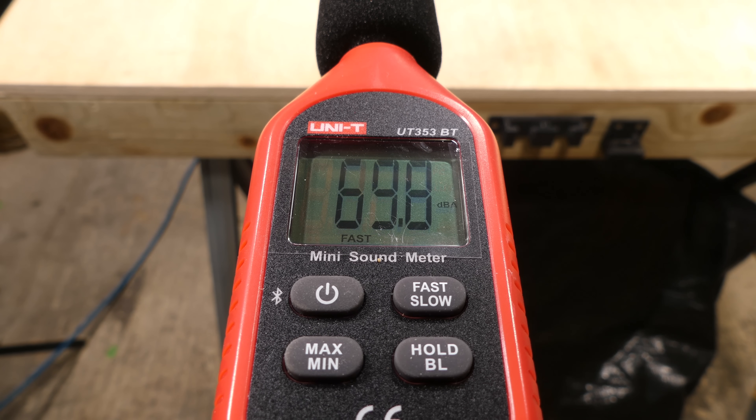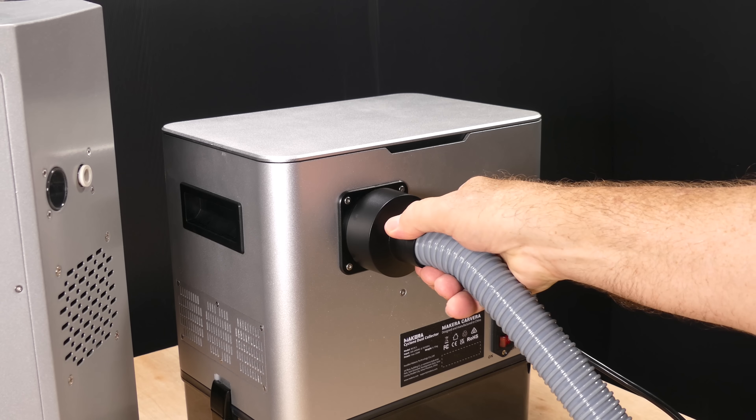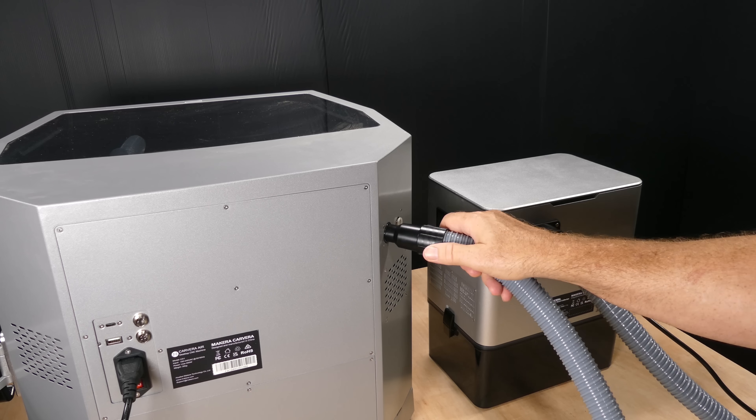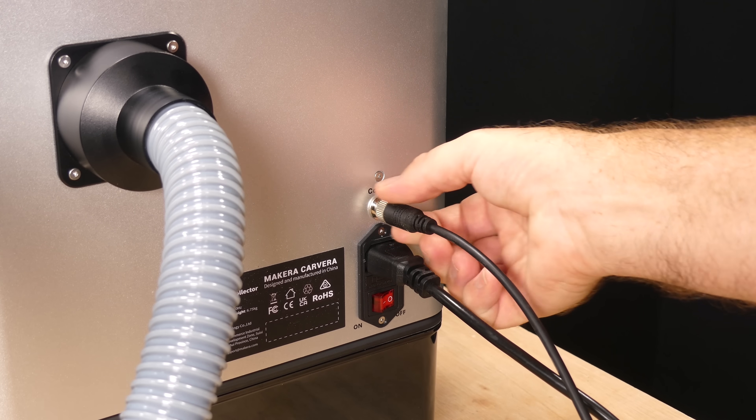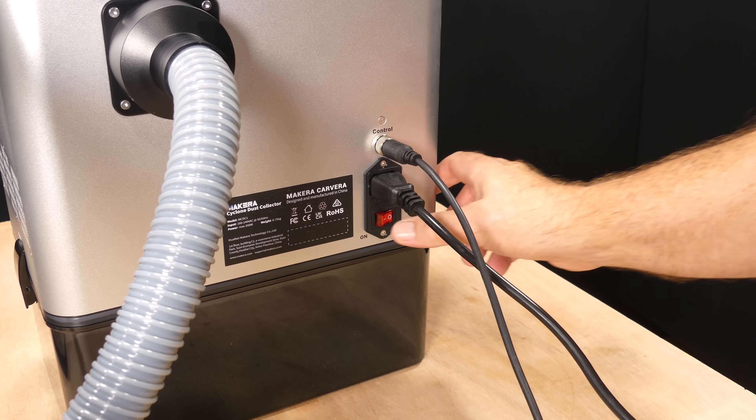I measured 71 decibels from 1 metre at full power, which is pretty close to the spec. To set up the dust collector we plug in the power cable, connect the dust hose and the external control cable, and then turn on the power switch.